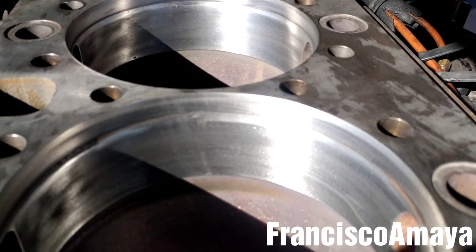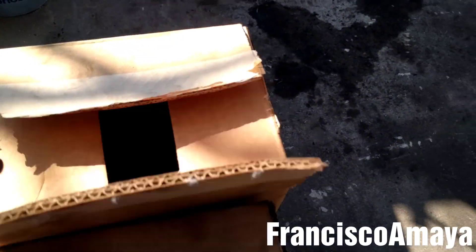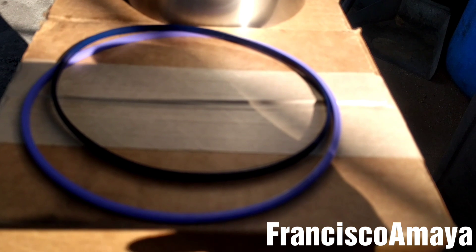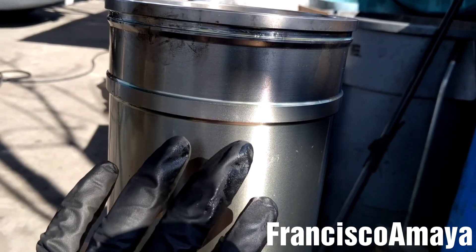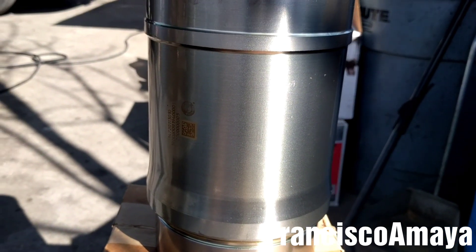Now the surface is clean, so it's time to install the cylinders. The cylinder kit comes with the cylinder and two o-rings, as you can see. This is the cylinder, and there are the two o-rings. The thin o-ring goes right here, and the thick o-ring, which is the purple one, goes right here. All you have to do is install the two o-rings, maybe clean it a little bit, and that will be all.